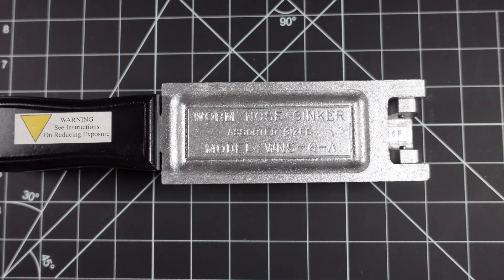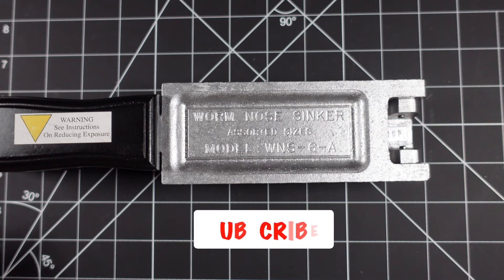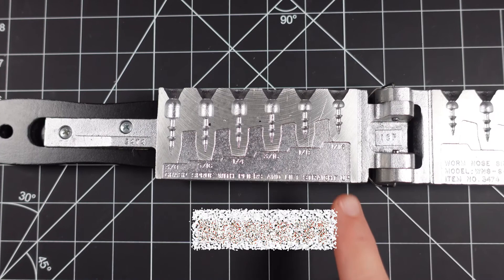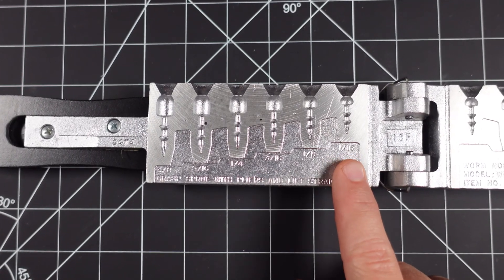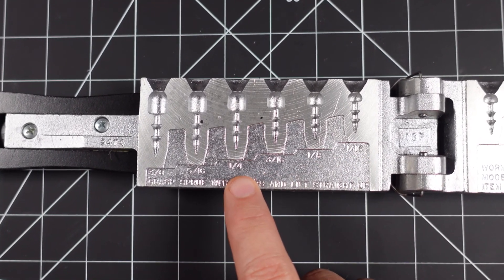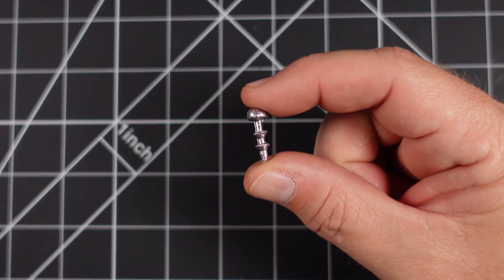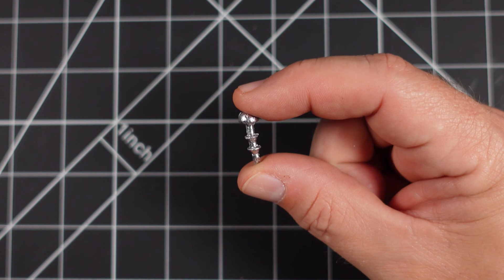Before we head down to the garage to pour, let's look at this mold here. When you open it up, this cavity runs from a sixteenth, eighth, three sixteenth, a quarter, five sixteenths, and three eighths. And when you pour, you're going to have something that looks sort of like this.